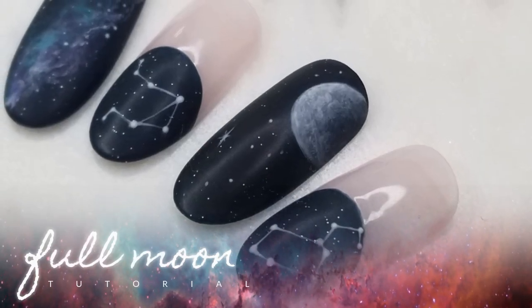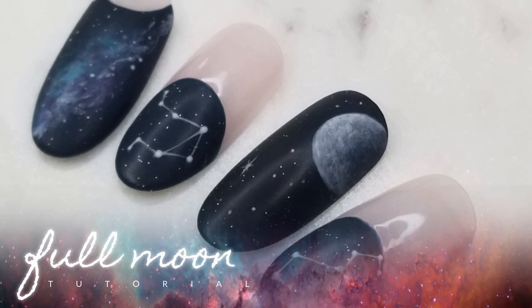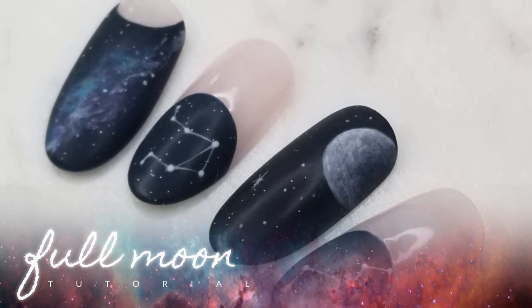Hey guys, it's Tasha and I'm back with another tutorial. I'm going to show you guys how to create this really pretty outer space themed moon nail.